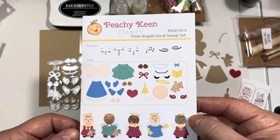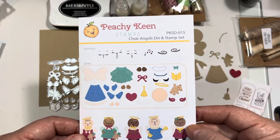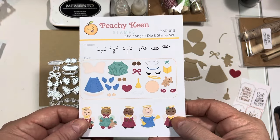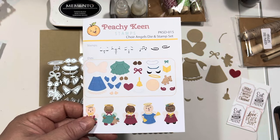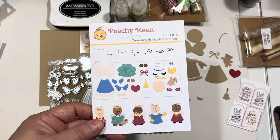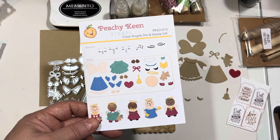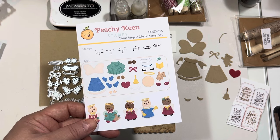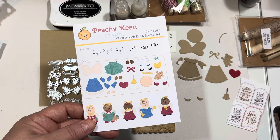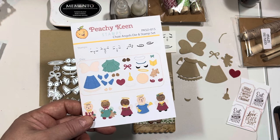Beautiful new face stamps, this sweet Choir Angels Die, and so many other new products. And you know that my Jill's Favorite Faces are over there too — two different stamp sets with my name on them that incorporate both large and small faces for almost any project you would want to make. I want to give a shout-out to Kathy and Dave Jakopovich and to each and every one of you. I hope you all had a very Merry Christmas and that you're looking forward to a bright and beautiful new 2024 as we head into the new year.